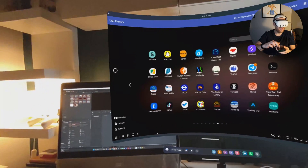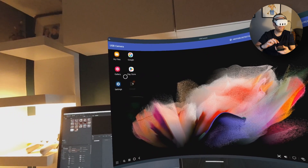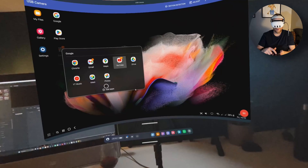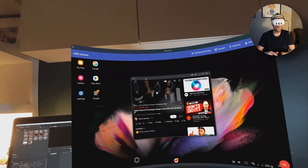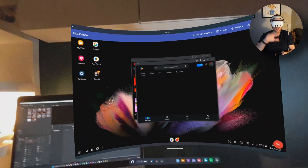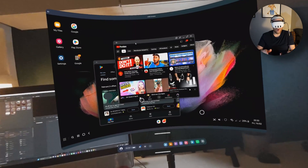It basically turns the phone into a desktop PC experience. Going into the menu, I've got access to all my applications — everything I can do on my phone I can do in DeX. Let me open YouTube as an example. I'll find it in the Google folder, open YouTube, double-click — and you can see YouTube is open. The DeX experience allows you to open multiple windows, just like a PC, so I can move YouTube out of the way and have a multi-window experience on this massive screen.